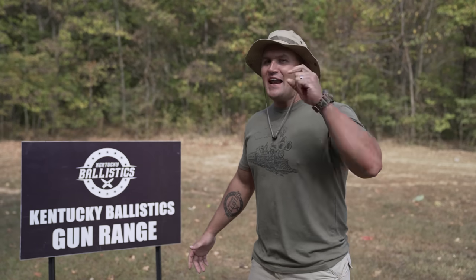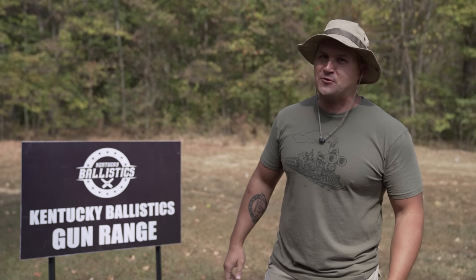What's up everybody, my name is Scott and you're watching Kentucky Ballistics. We're back on the range and today we have a torture test video, but it's not gonna be your average torture test. Let's go check out what I got and get started.